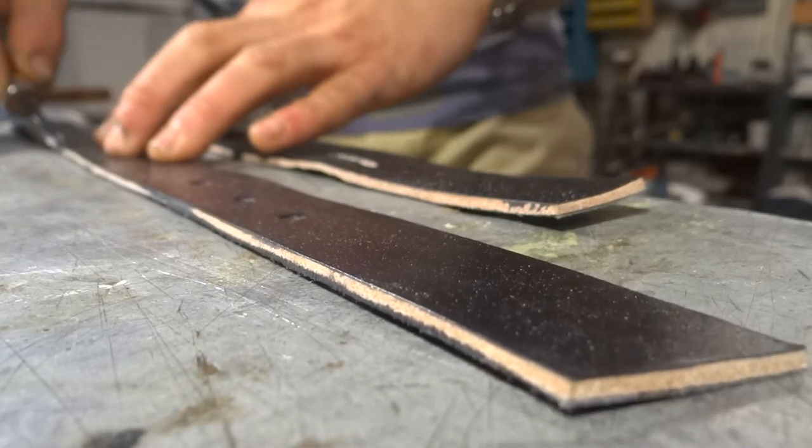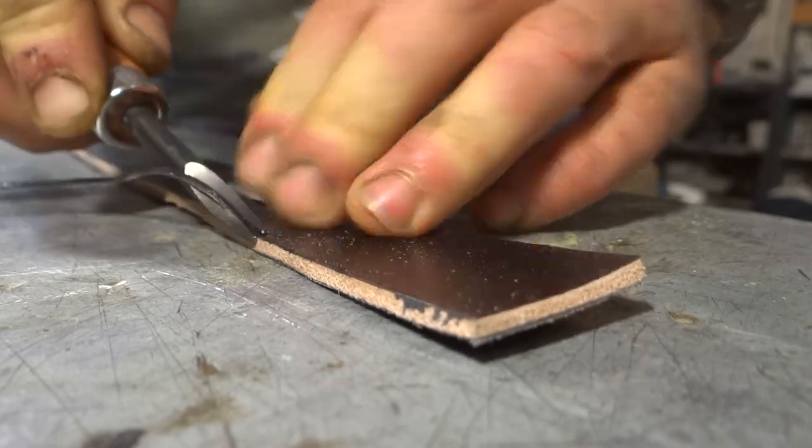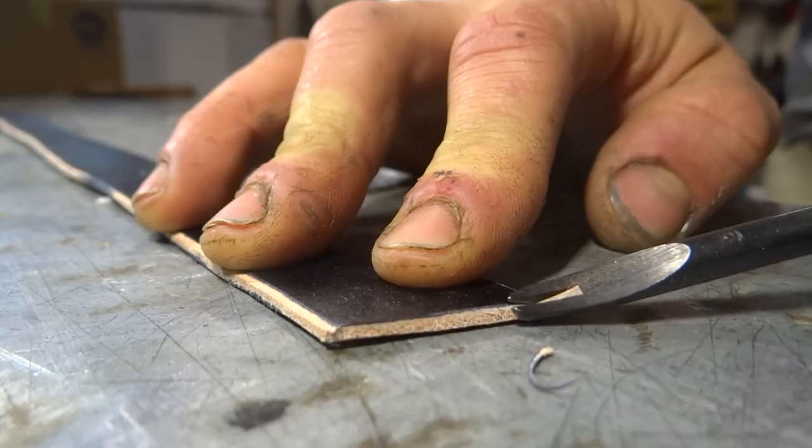After that I could move on to finishing the edges of the straps.